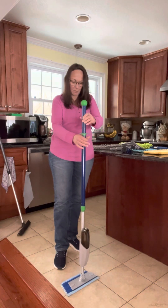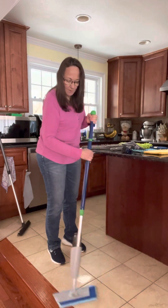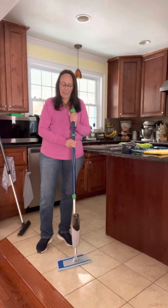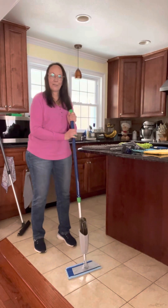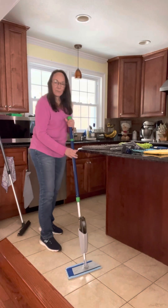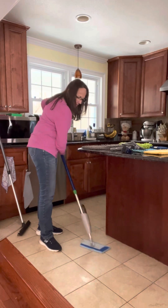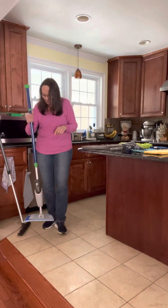You hold your handle straight up, press down, and it releases a little mist in front of the mop so you can just continue to mop without making multiple trips to the sink to wet it. Now, if you're new to your Norwex mop and you find that as you're mopping the base wants to flip on you, your mop pad is too wet. Instead of going back to the sink, I like to turn it this way and mop sideways for a little bit to use up some of that water, then go back to mopping the regular way — that's just a little tip for you.